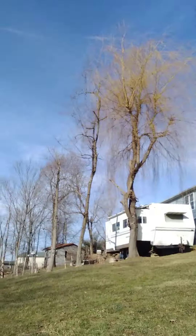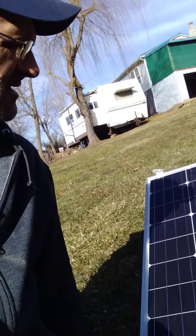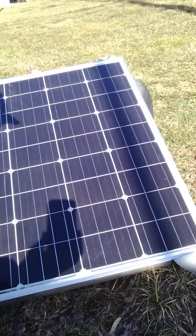I think everybody should have some panels. These here are about 2 foot by 3 foot, 100 watt panels. I've got this one set up for this demonstration, but I've got another one like this mounted on the barn. It's hooked up to a charge controller. Right now it's saying 13.5 volts.